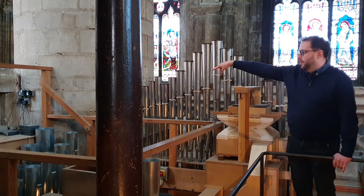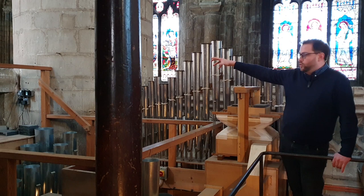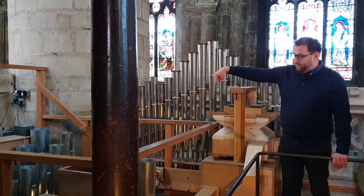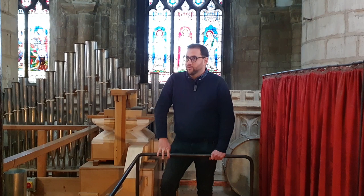That's the 32-foot bombard. It's the one that sounds like a really low pneumatic drill. It was put in around 1999-2000, so it's about 20 years old. I'll demonstrate it when we get to the console in a minute. The top of that pipe is here and it goes right down to the floor — we're upstairs and it goes all the way down, so it's between two and four times my height, that lowest pipe.